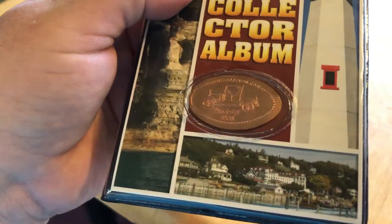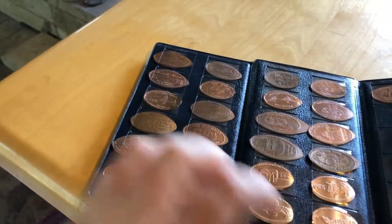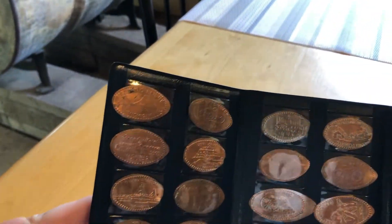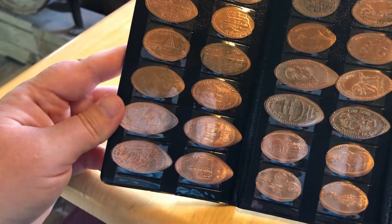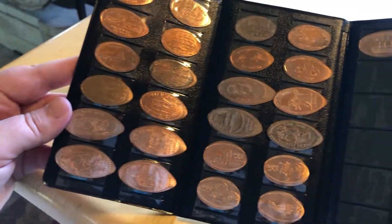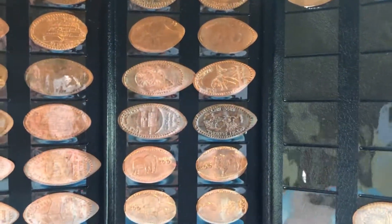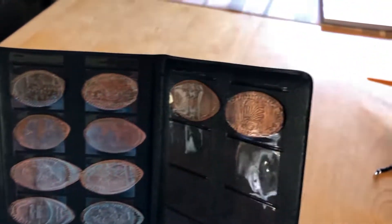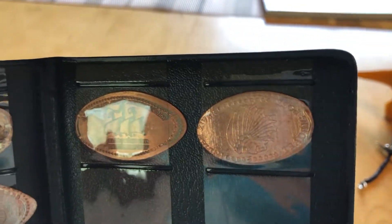I didn't even notice until I got home that it actually had a penny in it. As we were going around the island I was collecting all the pennies from all the machines. There's a lot — the bridge, horses, the Grand Hotel, the fort, carriages, and bikes. There were two machines I wasn't able to get because they were in completely different parts of the island that would have taken a very long time to walk to. But I'll get them next time.